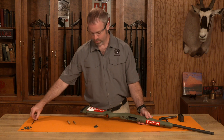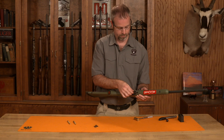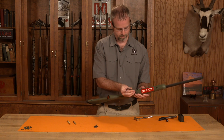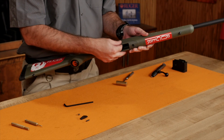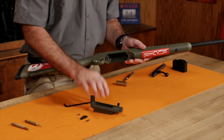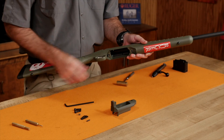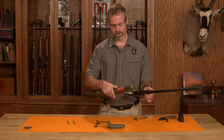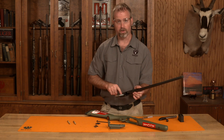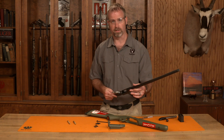With that out of the way, we can use our Allen wrench to reach both of the screws. With both screws loosened, we can take the module out and set it and the screws aside. Now the upper barreled action and stock separate, and we are able to access our trigger adjustment screw or just do a very detailed cleaning of the rifle.